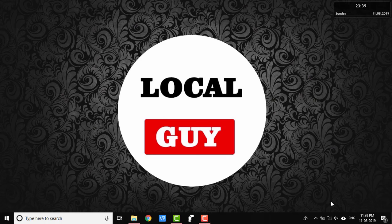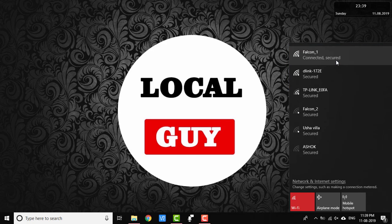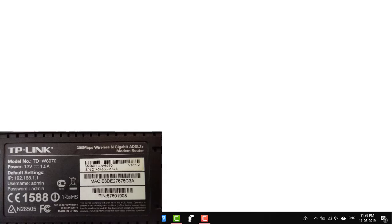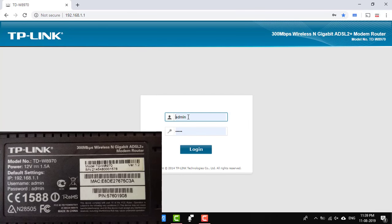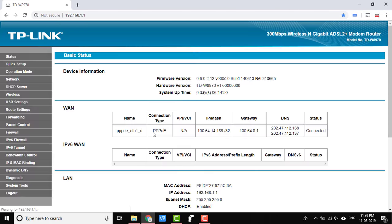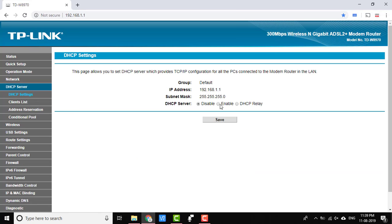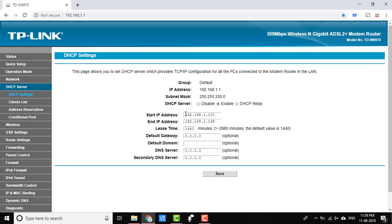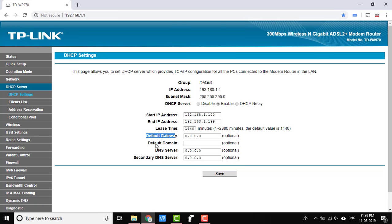My root router is already configured and its SSID is falcon1. Now login to the root router — all details are given under the router itself. Here the login page is http://192.168.1.1, username admin, password admin. Under DHCP, go to DHCP settings and enable it. Leave the start IP and end IP address as they are if you do not want to change them. Any device connecting to the root router will get an IP address from this range — here the range is 192.168.1.100 to 192.168.1.199.